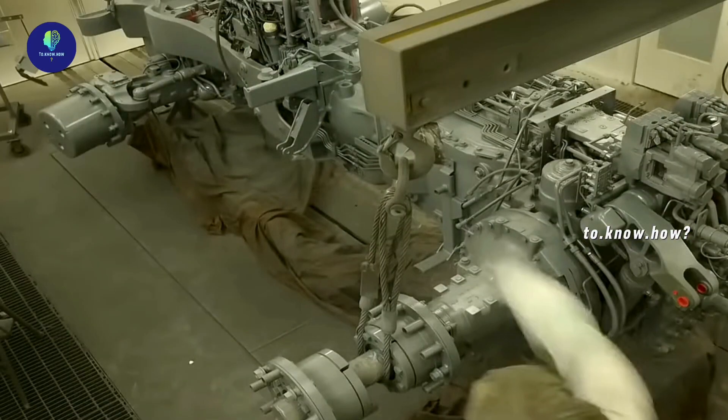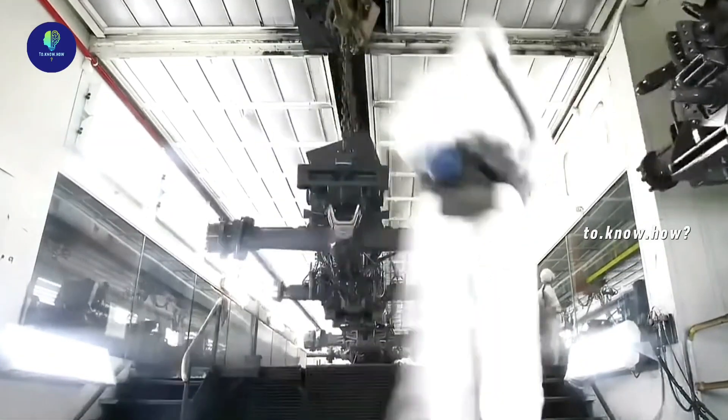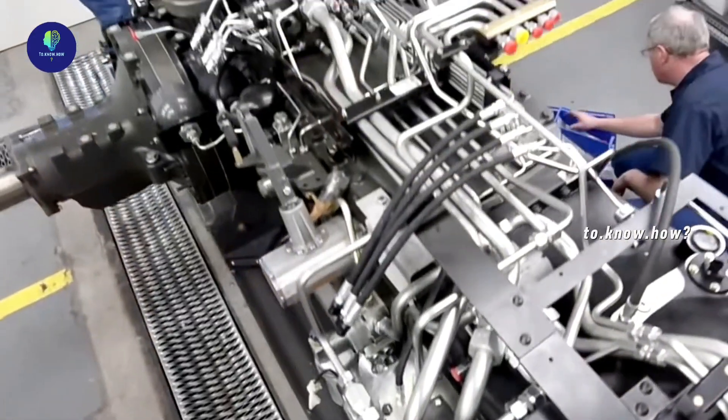This chassis is taken to the painting shop where, after being completely cleaned, it is painted with a paint that can withstand rain, sun, and mud. After that, hydraulic connections between the components are provided and tested.